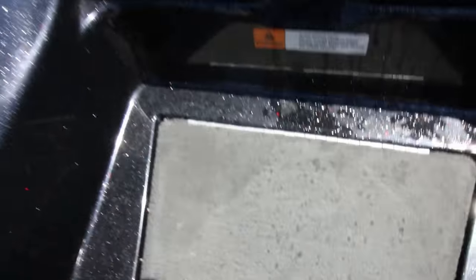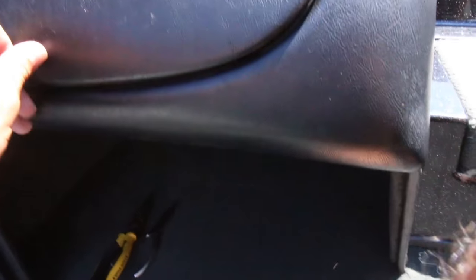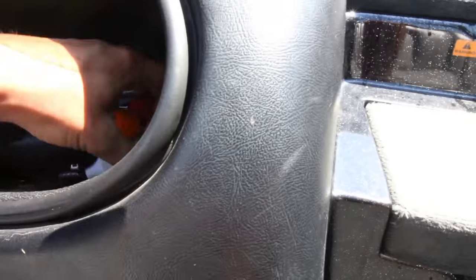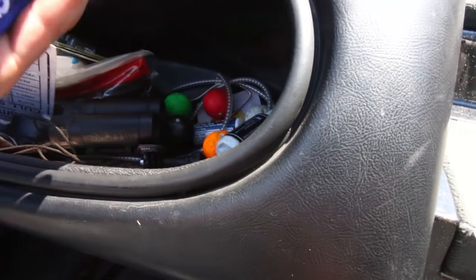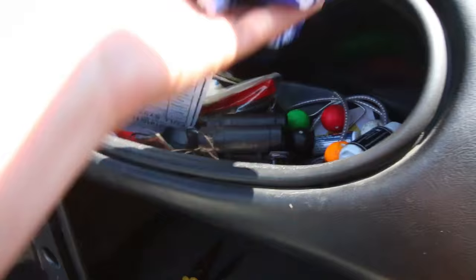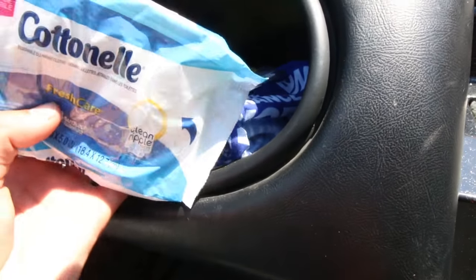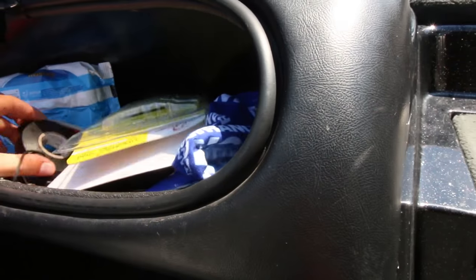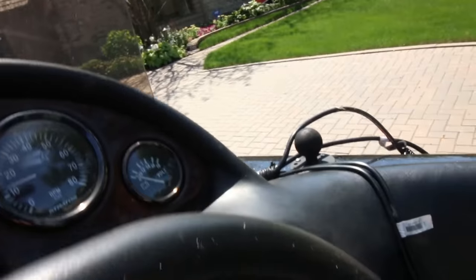We've got a fire extinguisher right here. That's just like a cooler — that'll keep ice for me for the day if I want to have drinks in there. Got some pliers handy. And here, this is just a glove box. Got coal beams, G-Juice for keeping fish alive, a neck sock for when it's really sunny, electrical tape. Here's a little dashboard — very simple. That's where I keep the graph on the RAM mount.